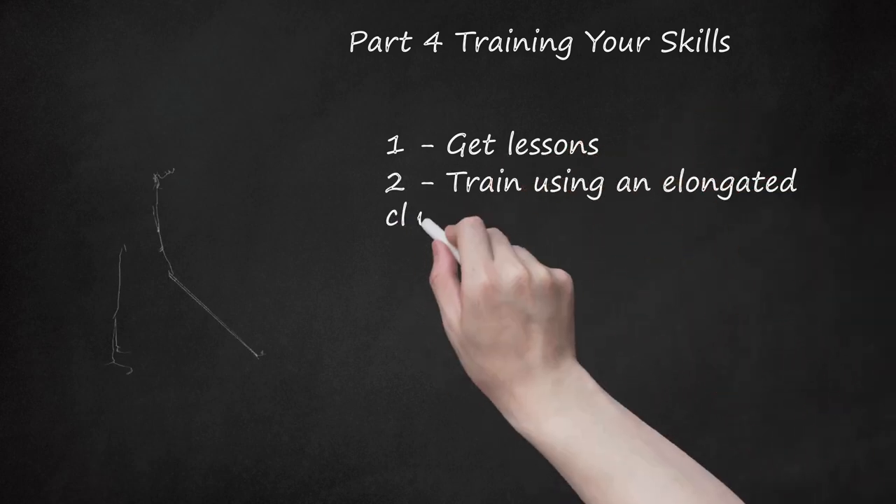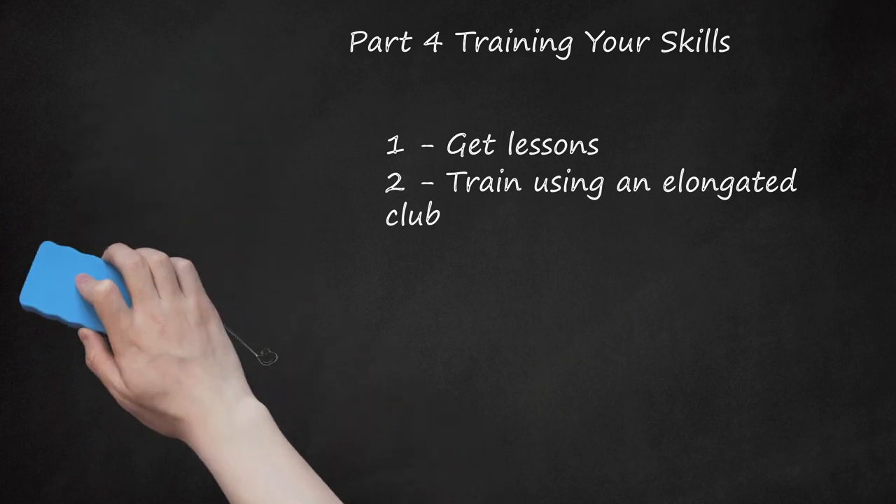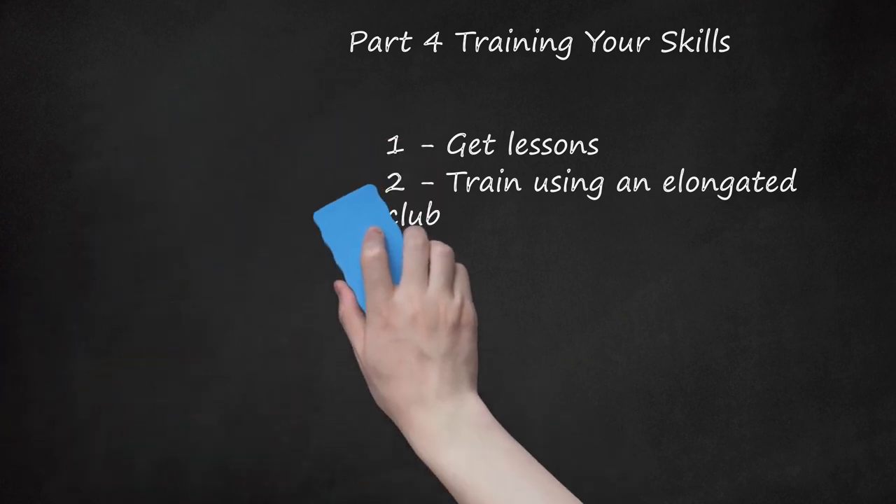Train using an elongated club. If you're having any issues with footing and stance, an elongated club will act as a helpful indicator of when you go too far. If you swing too far or change your back position, the back of the club will clip you in the back — this slightly painful reprimand will remind you that you're doing it wrong. Holding a pool stick alongside the club also works in lieu of a long club.